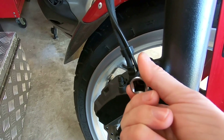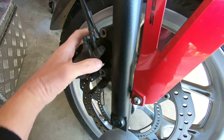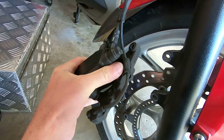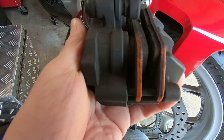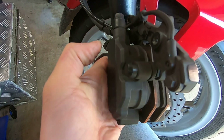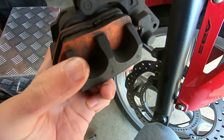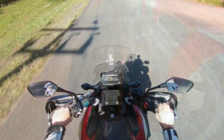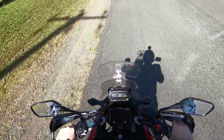The easiest thing to do is to pull off the caliper and have a look at what makes the thing grab hold of that disc. Well, this is a very rudimentary stopping device. It's only got two pistons, both on the one side. Proper brakes have pistons on both sides. But when I'm out for a ride and I pull on the brake, the bike actually stops pretty well. So what's the problem?